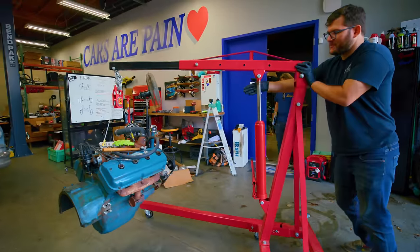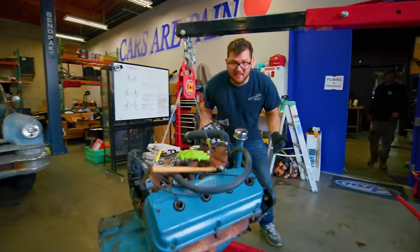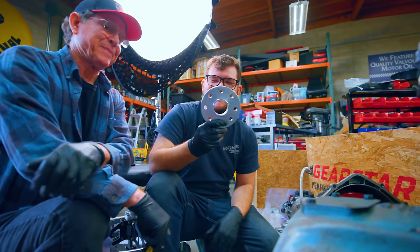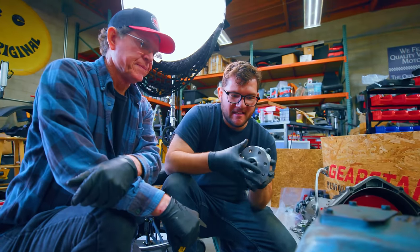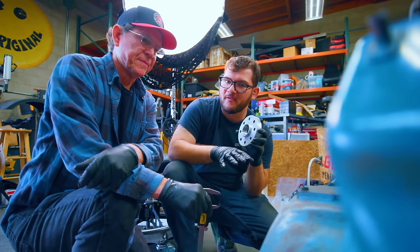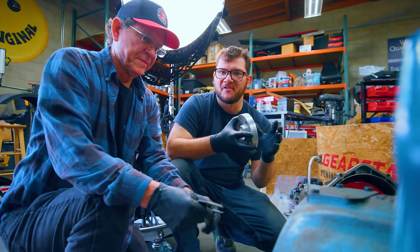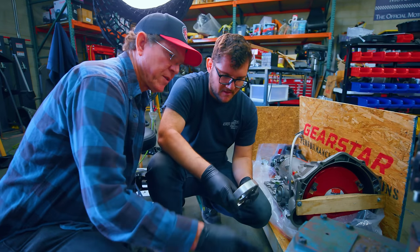We're going to put all the adapter stuff onto the motor first, and then after that get them together. This is the first piece of the adapter kit — it's a little spacer that the flywheel will sit on. It's a pretty snug fit, so we want to make sure the holes line up. My dad is just taking his calipers, measuring them, making sure we do it right the first time.